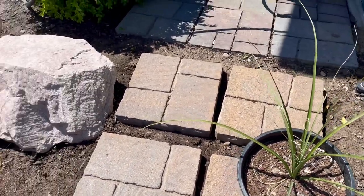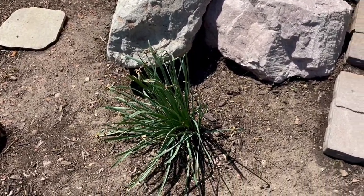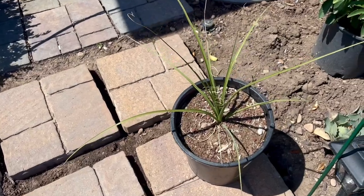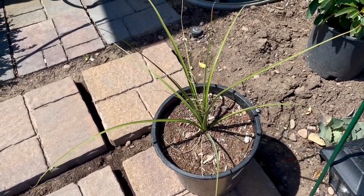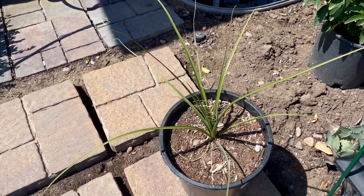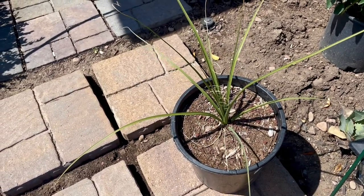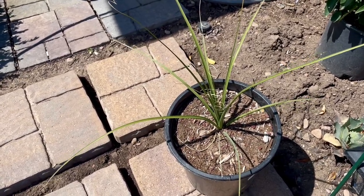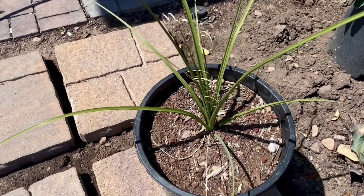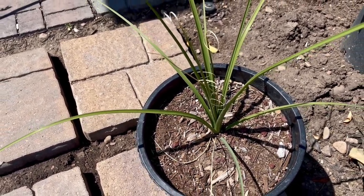I'll be getting this guy in the ground. I am going to amend the soil slightly for this species. Even though it's a native, it grows in basically pure sandy areas here in Utah — specifically in the Mojave Desert regions of Utah. So I'll be using a little bit of paver base mixed in with our native sandy, rocky clay soils, just a little bit of mix. It should be perfect for this plant.